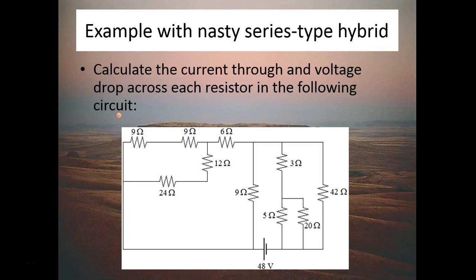In this video we're going to look at how to break down a nasty hybrid circuit. I call this a series-type hybrid because you have two big parts that are in series with each other. Even though I call this nasty, this is actually more like the type of thing I expect you to be able to do after going through this a couple of times and practicing on your own, because hopefully after this video you'll be able to see more readily how to break down circuits like this.